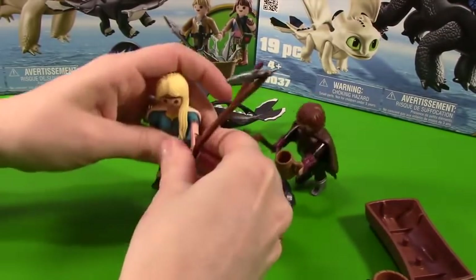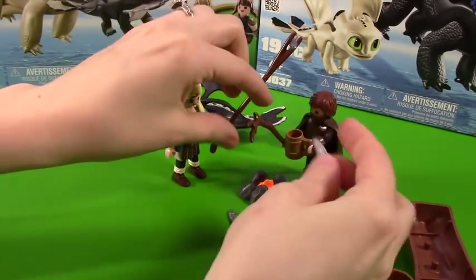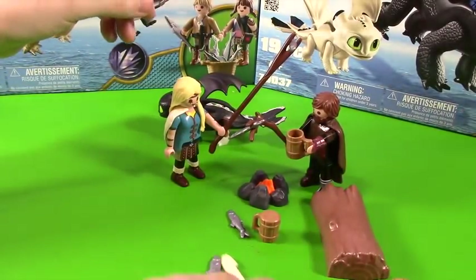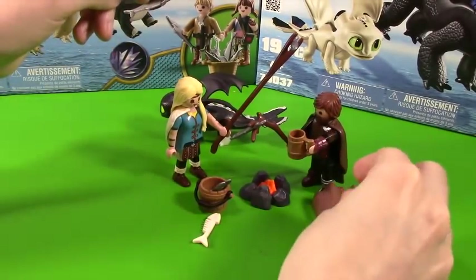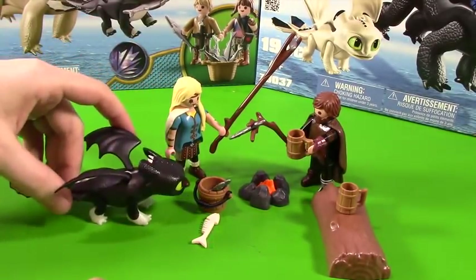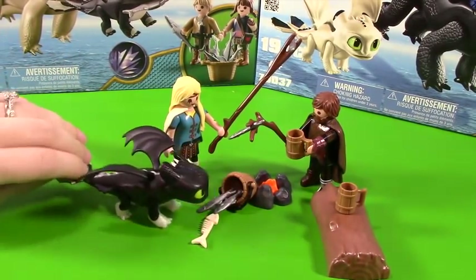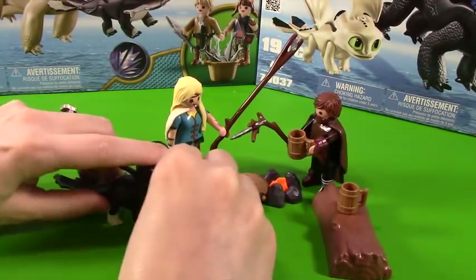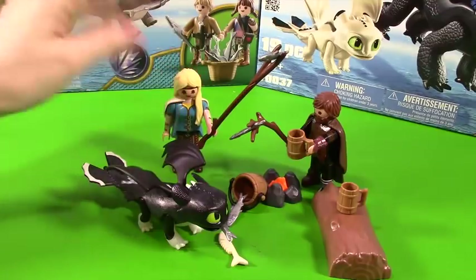Astrid, you are not cooperating. And Hiccup is down — I think they just want to sit and relax, it's been a long ride. Hiccup, you lost your fish! Now they are ready. We have a cute little log for them to sit on. Here are their other fishes — they want to eat. Put your cup right there, Astrid. I love this little setup. And the little baby dragon can come over here and eat the other fishes too. Sweet, I love this setup — it's really super fun.